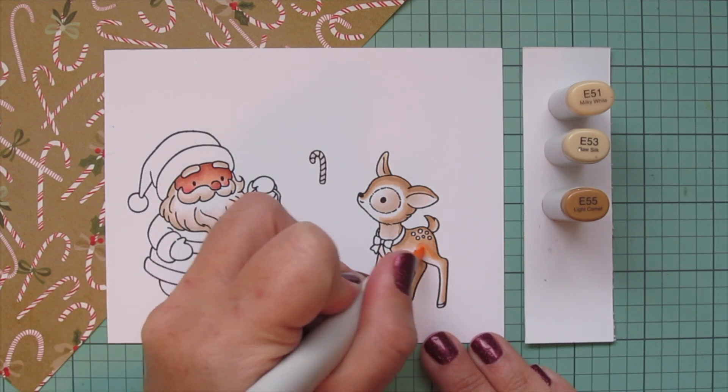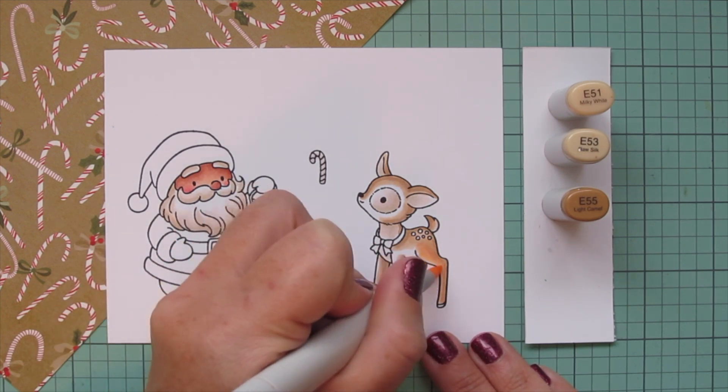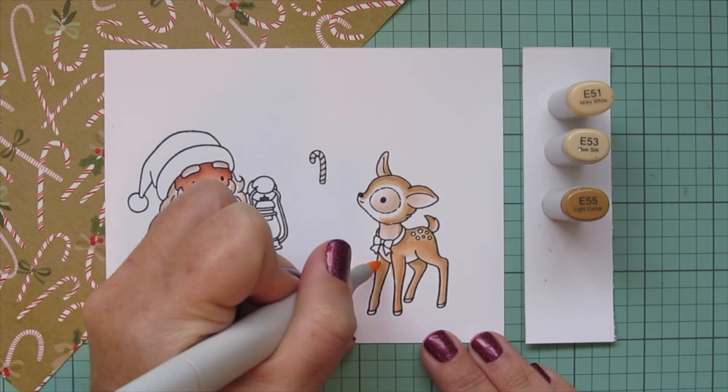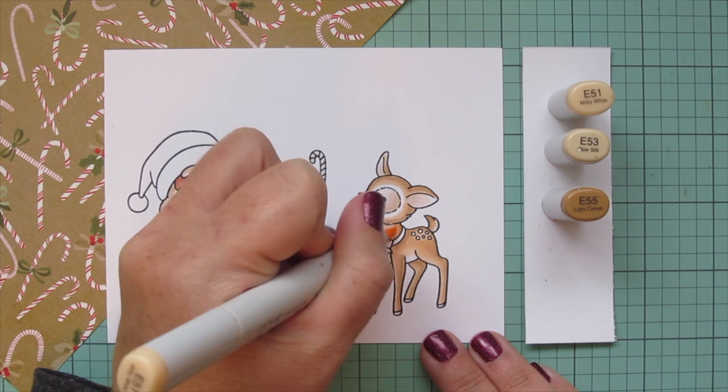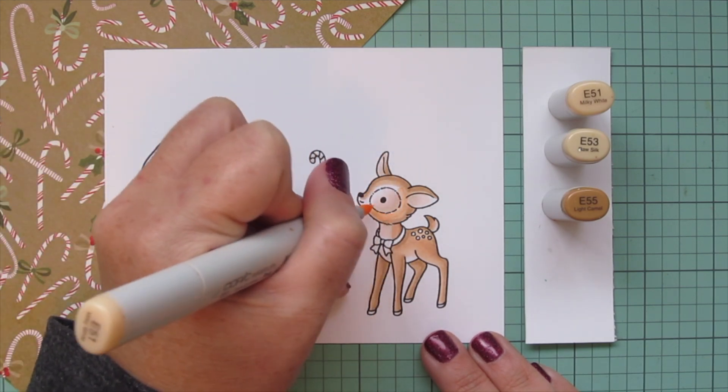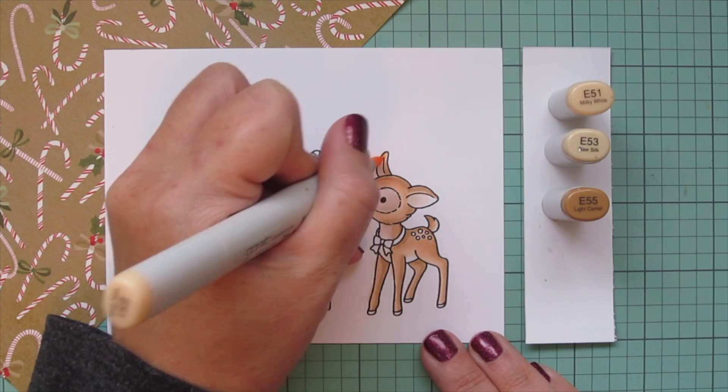If you end up accidentally coloring over the spots it's not a big deal, especially with these lighter shades. Once I have the E53 laid in everywhere, I come in with E51 and fill in any space I want to be brown. I left the belly white, and I'm just taking that E51 a little bit into the neck area I'd already shaded with the lighter tones.